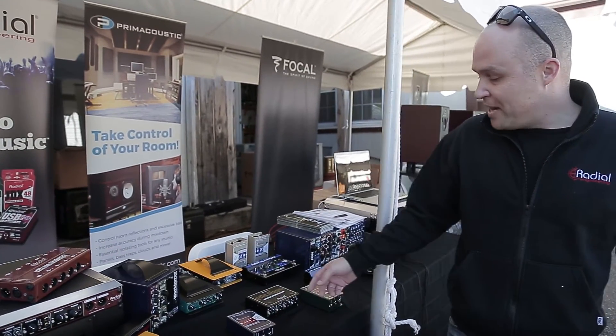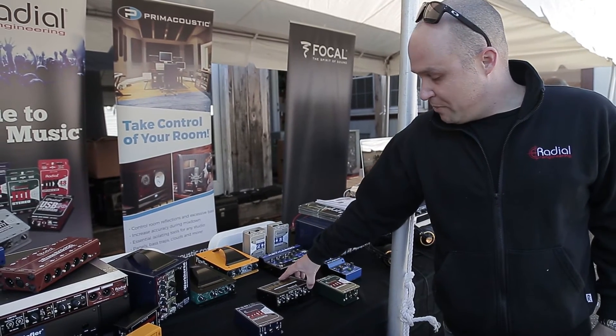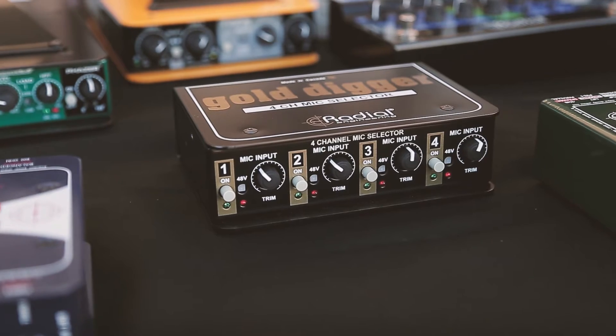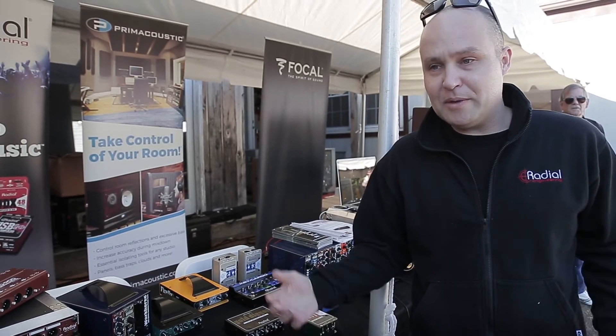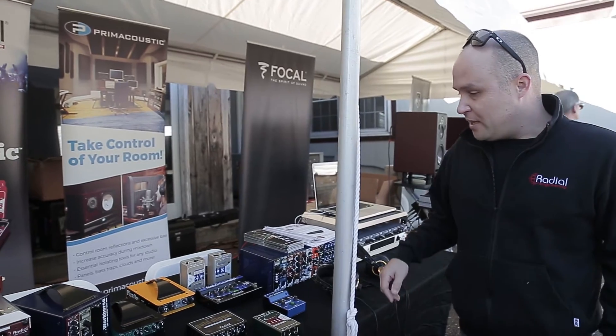And then a couple of our higher-end DIs — the JDV, Firefly, and our Gold Digger, which I believe we're actually giving one away today as part of the prizes here. It's our four-way mic selector for doing quick mic comparisons, with phantom power and trim control to back off and match all the levels, so you can really quickly just run through mics and switch.